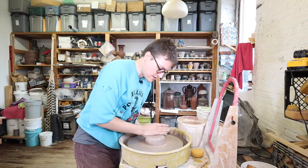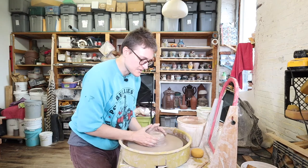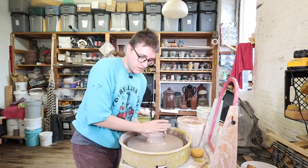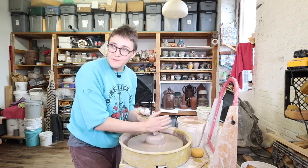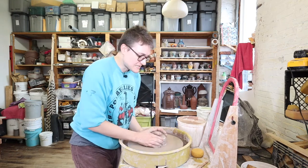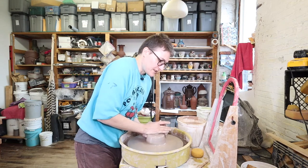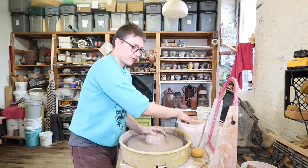I started throwing pots pretty regularly when I was a sophomore in high school — 10th grade, about 15. I'm 33 now. It took me about six years before I felt like I could make something every time I went to the wheel without having off days. It takes a lot of time to get enough muscle memory and skills so you're not throwing yourself off. After that, I started making things in a different way for like the next 10 years.